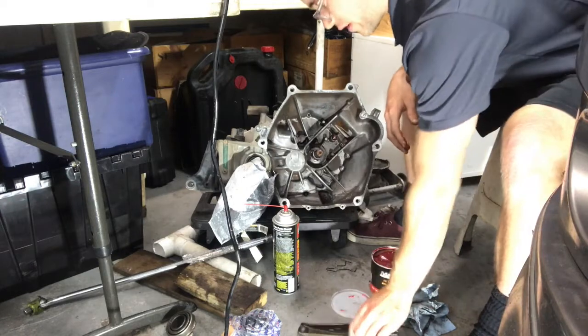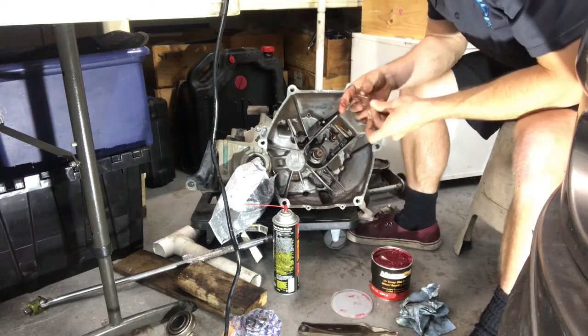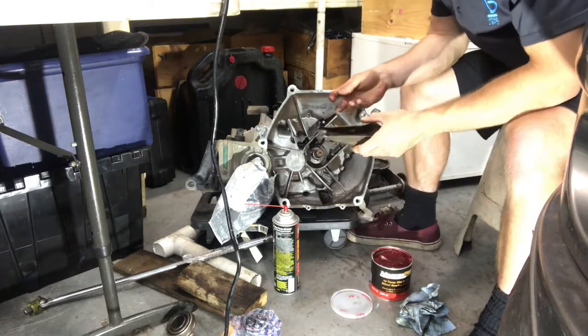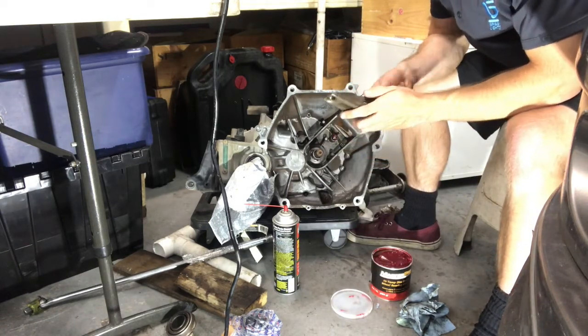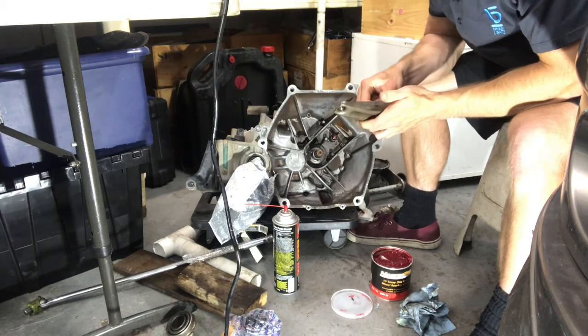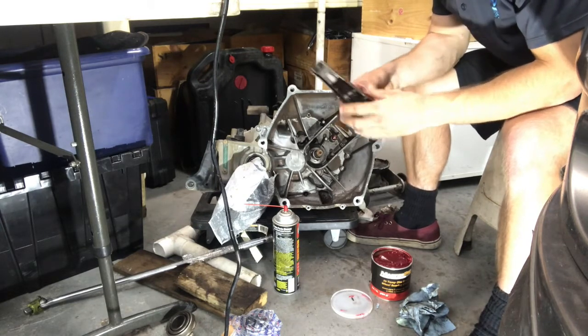We've got our fork all lubed up. Now we're going to take our spring and it's going to sit right in there like that.